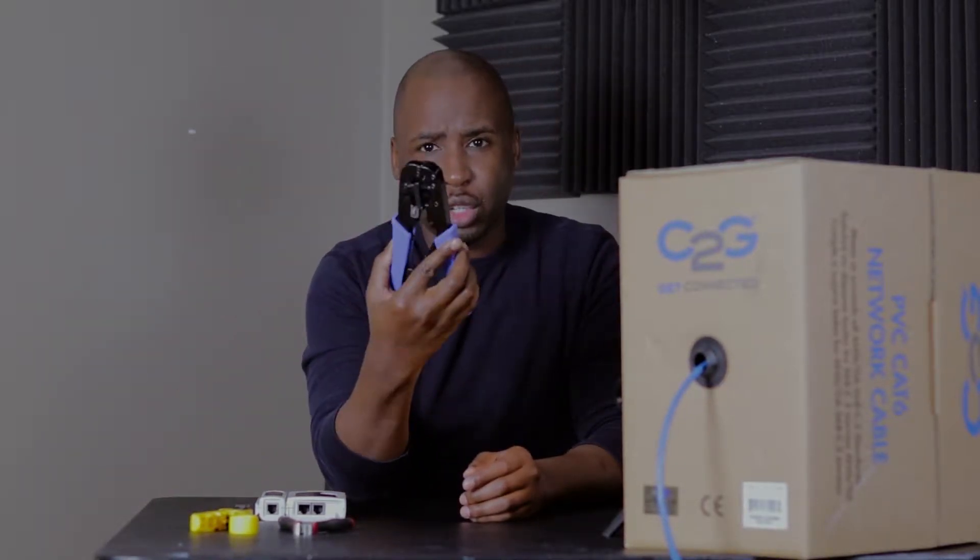First, let's talk about the tools you're going to need. There's only one main tool you're going to need and that's the crimper. Everything else I'm going to show you in this video is optional — you can just go back to basics and use whatever you need to get that done.